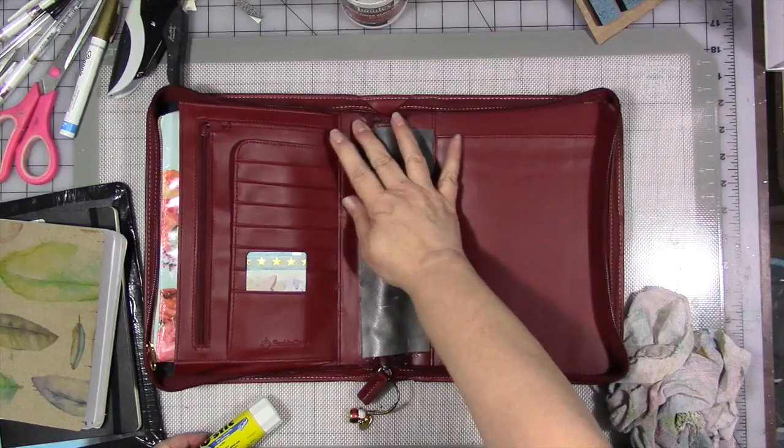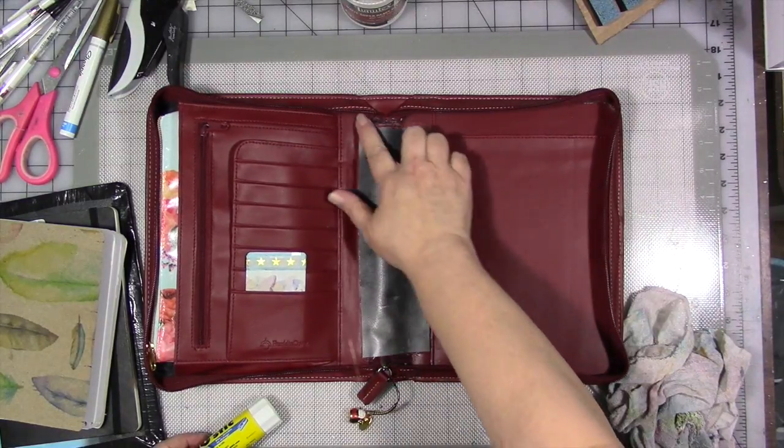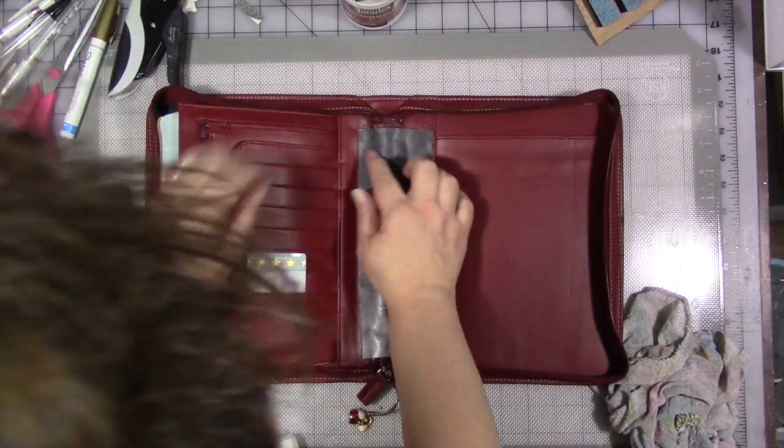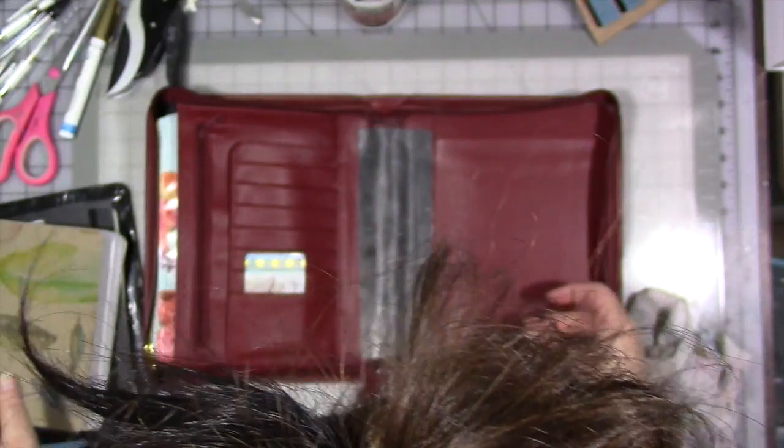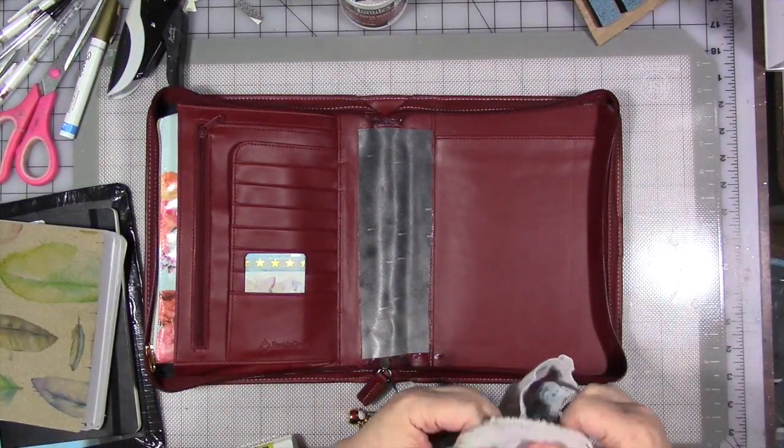It's not super pretty how I did it, but I'm okay with that. There are a few little bits of dried glue where I got messy, but most of them are under the board I just took out, so that doesn't matter.